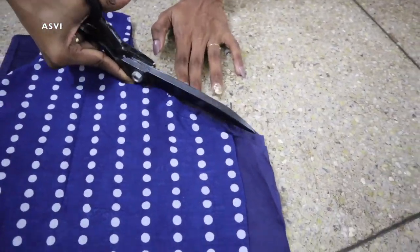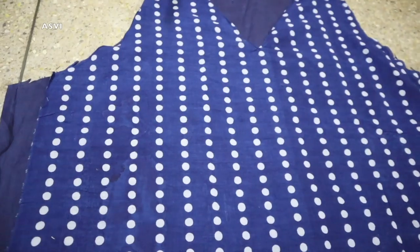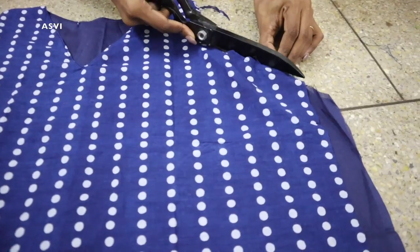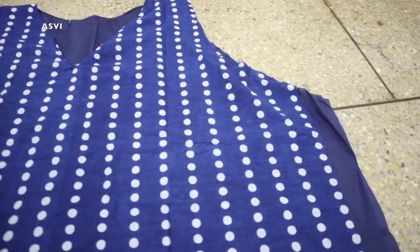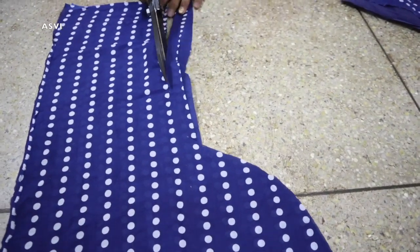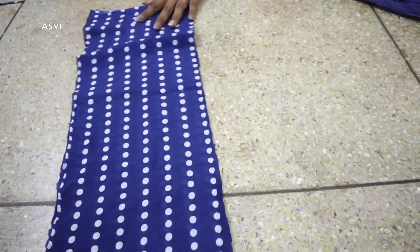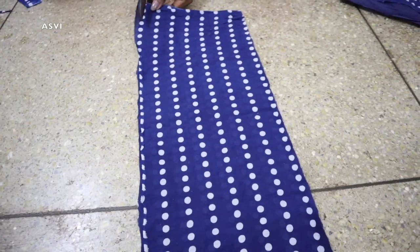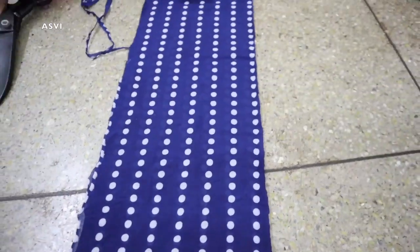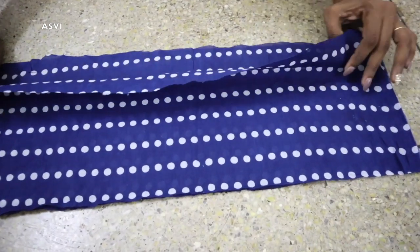After stitching, cut any extra fabric on the sides. We also need to give a slightly deeper armhole cut on the front part only — this is optional but recommended for a better fit. Now we have to cut the sleeves. We're making a cap sleeve, so take the measurement with extra allowance — if you need 3-inch sleeves, take 3 plus 3 is 6, plus half inch, so 6.5 inches total.